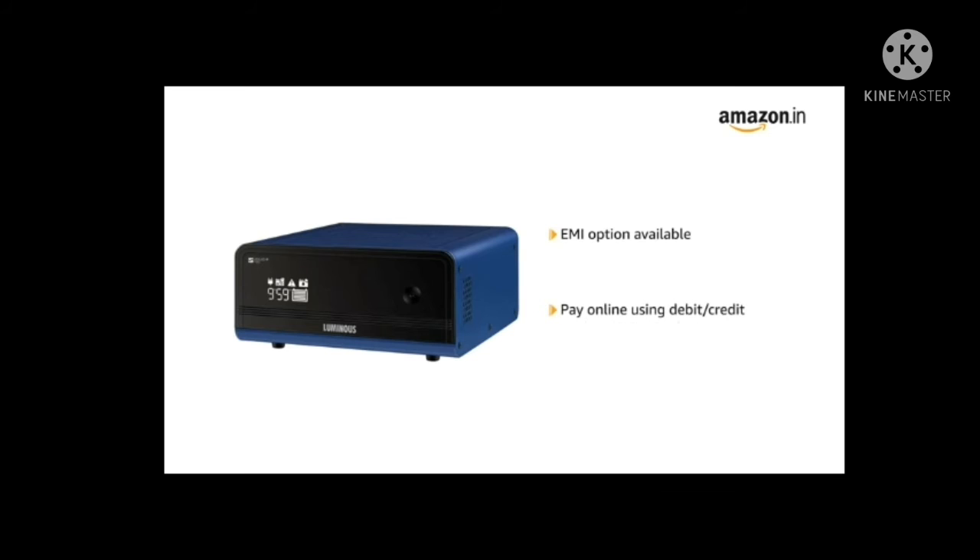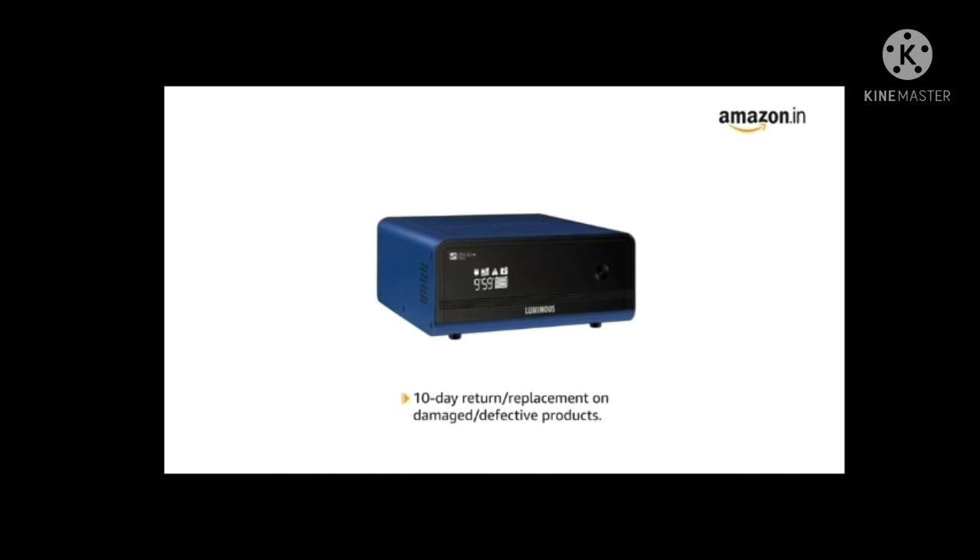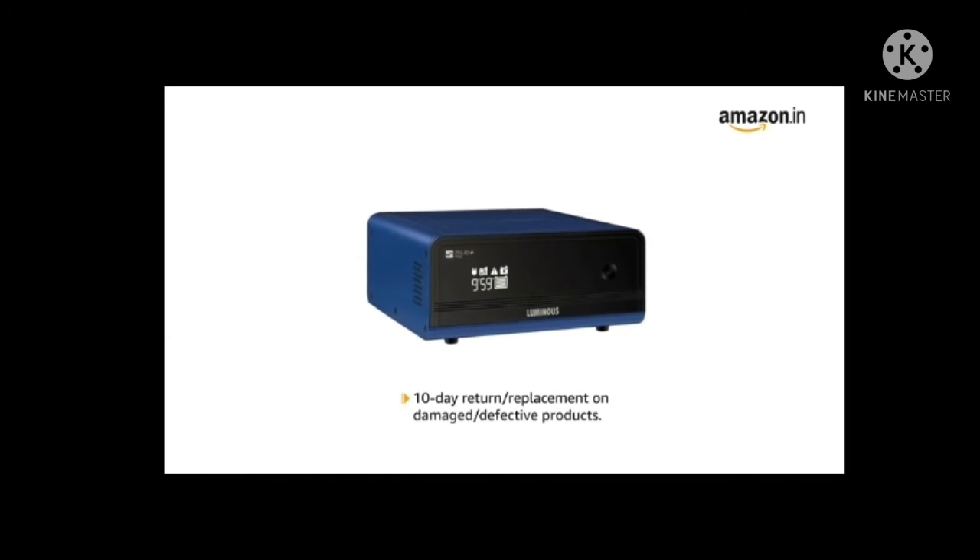You can avail EMI options and pay online using debit or credit card and net banking. 10 days return or replacement policy for damaged or defective product.